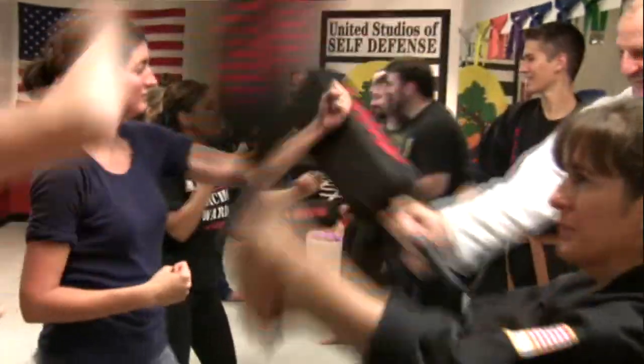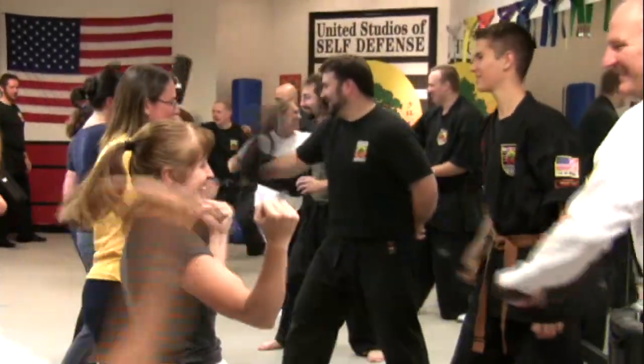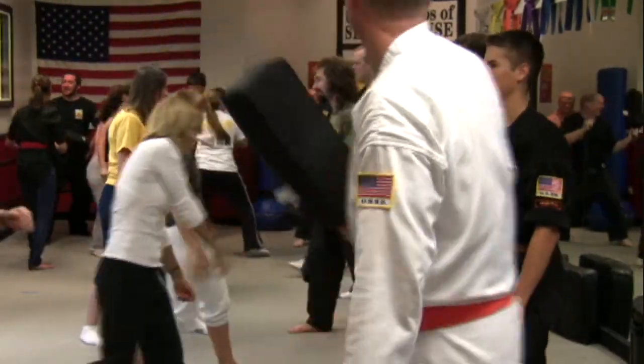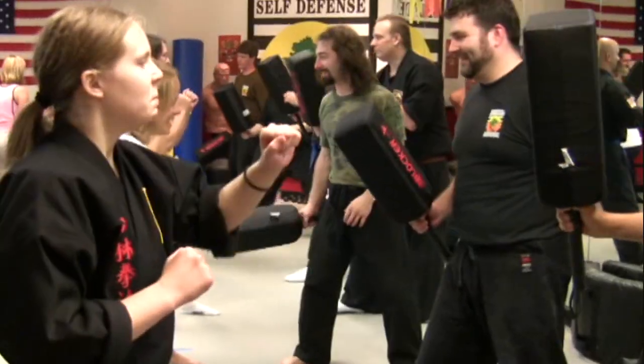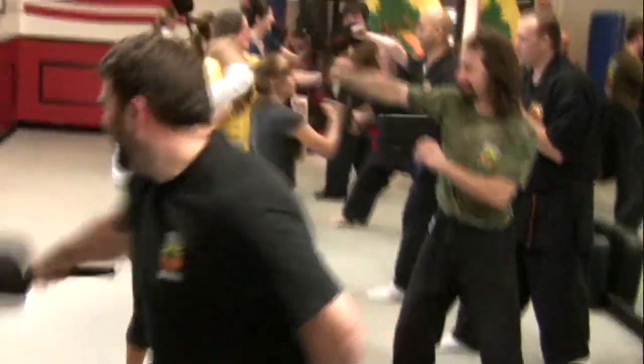10, 9, 8, 7, 6, 5, 4, 3, 2, up! 10, 9, 8, 7, 6, 5, 4, 3, 2, up! Go! Nine, eight, seven, six, five, four, three, two, up!